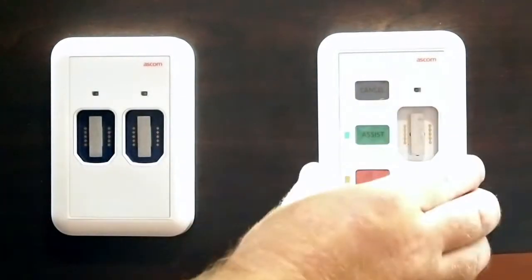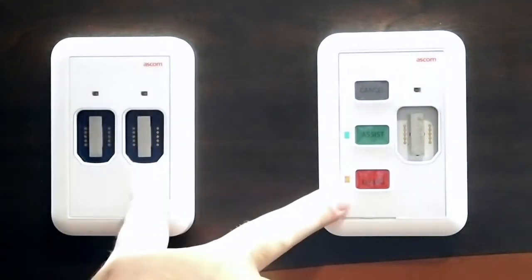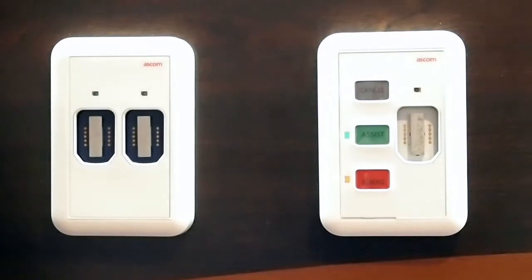The bedside module has three configurable buttons. As configured, we've got cancel, assist, and staff emergency. These can be reprogrammed. There is a piece that comes out that can be printed on site, so you're not buying any custom products from ASCOM.